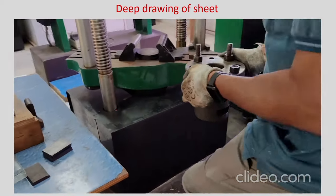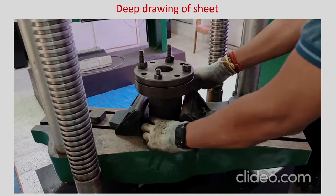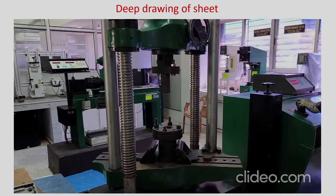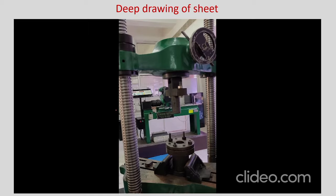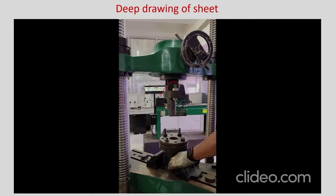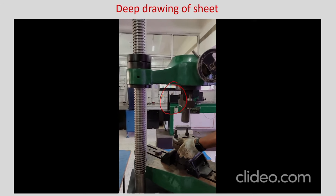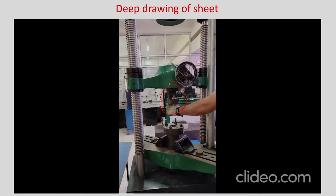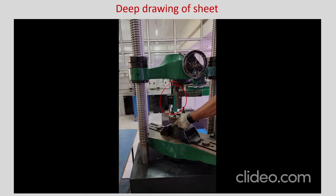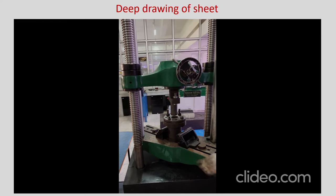The entire setup is clamped in the same UTM machine, but this can also be installed in a dynamic testing machine to get more accurate data. The cylindrical punch is already installed onto the upper ram and it is going to match with the die hole. Just like in V bending, here also you have to locate the punch appropriately, adjust the die, and then clamp the die.